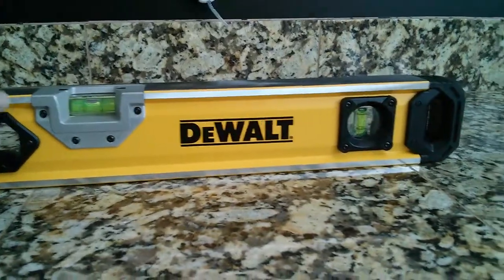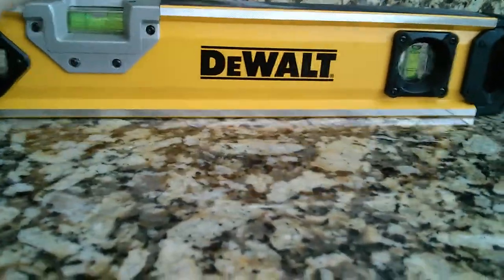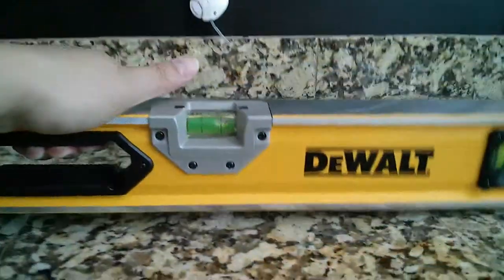Overall it's very strong and sturdy, very clean, very easy to handle and grip.